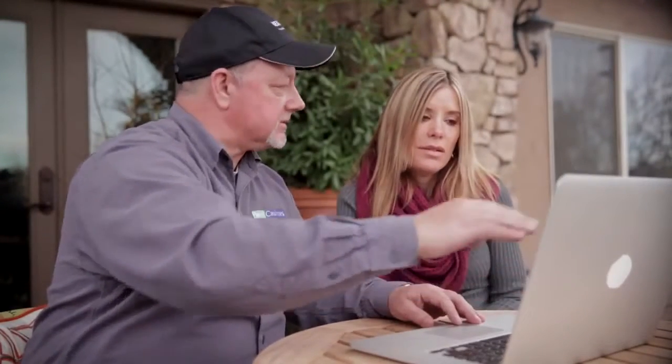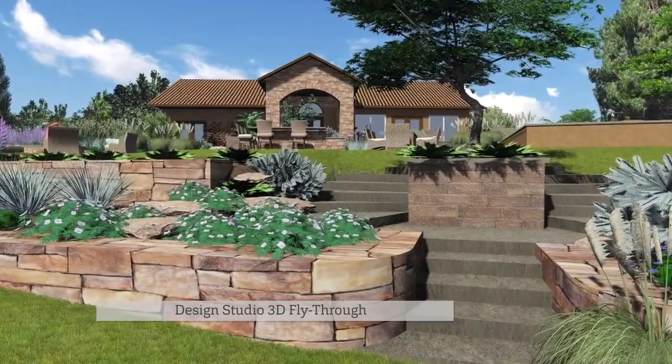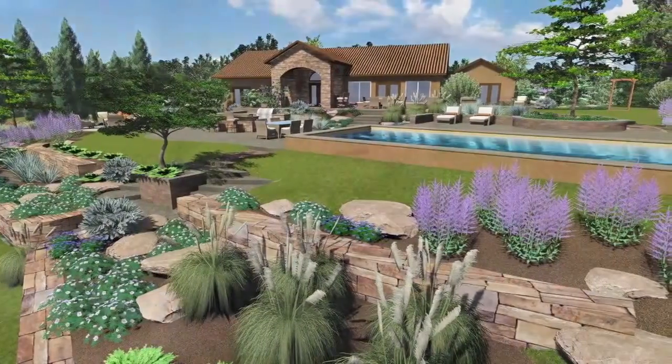As a contractor, one of the hardest things we have is getting our message across — telling people how we visualize something and how it's going to be. I don't have the in-house capabilities to do that, so the nice thing about the Design Studio is that they'll turn that around for us very quickly. When we produce a Design Studio drawing and a fly-through, that's really the end of it — the question just becomes how quickly can we get it done for them.